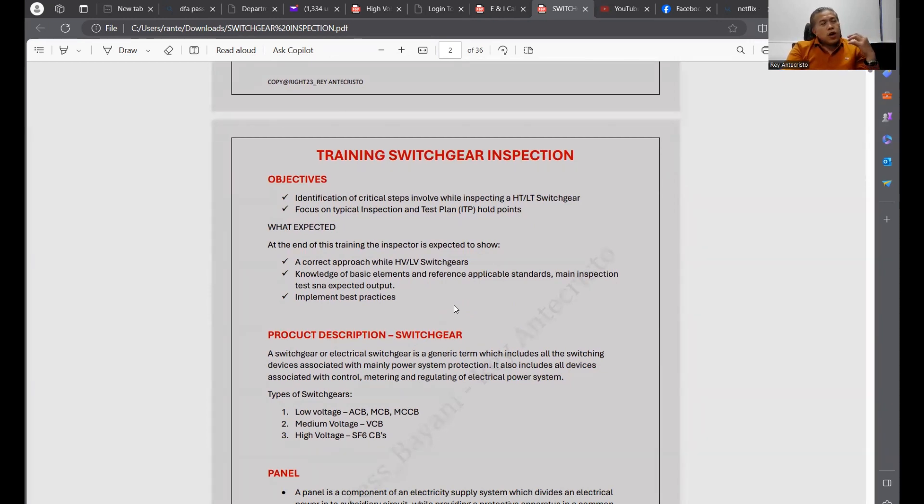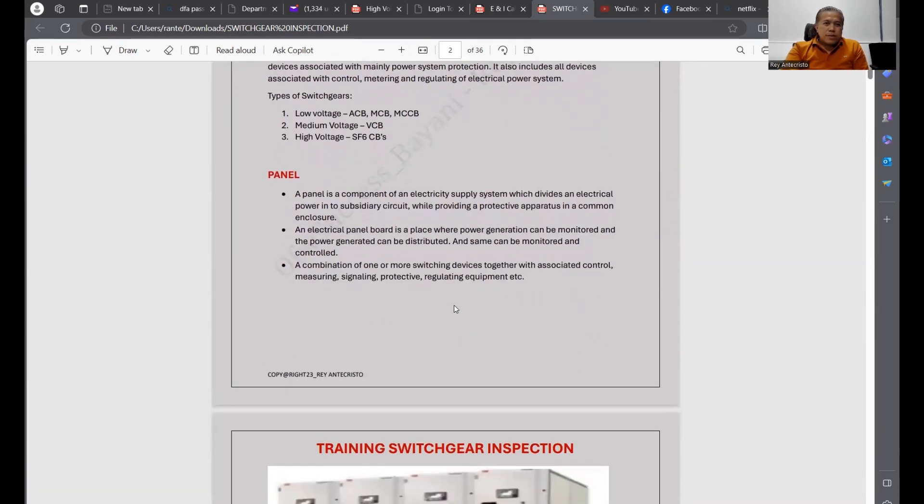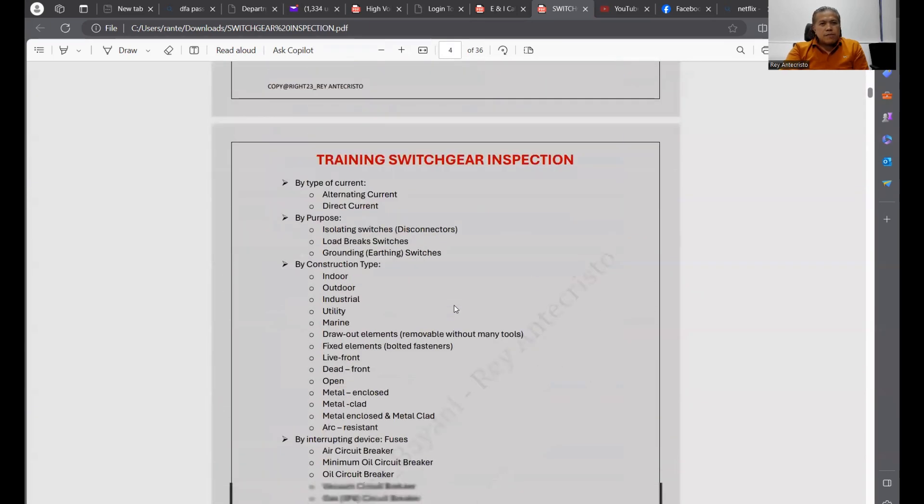I based this on training that I paid for — around 300 to 400 — because the training depends on hours and they also give you documents. I created this in order to share it with persons interested in receiving this as a PDF.